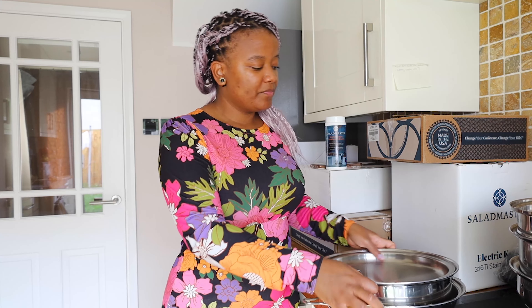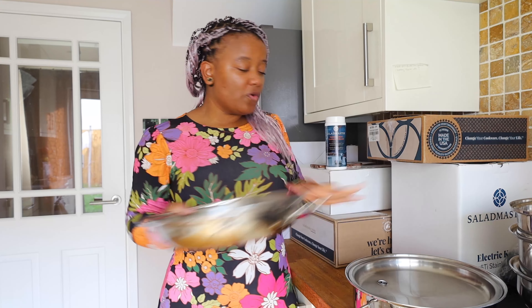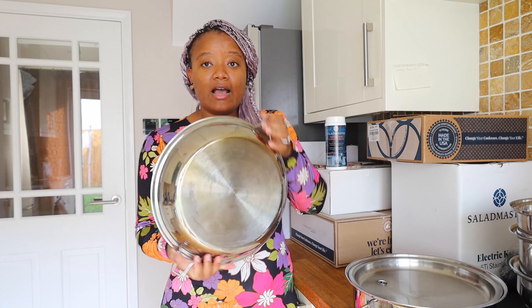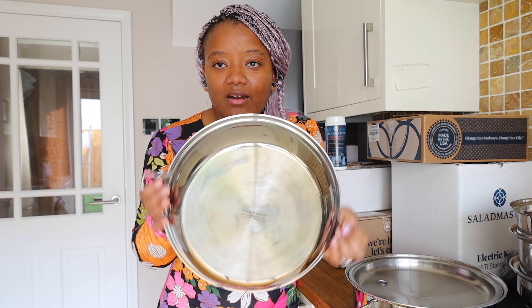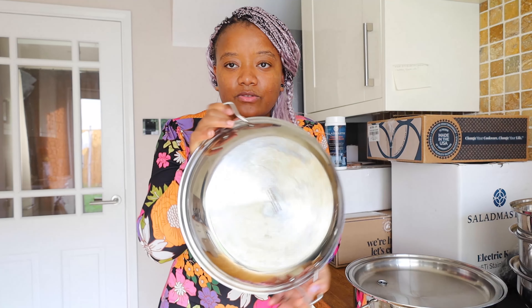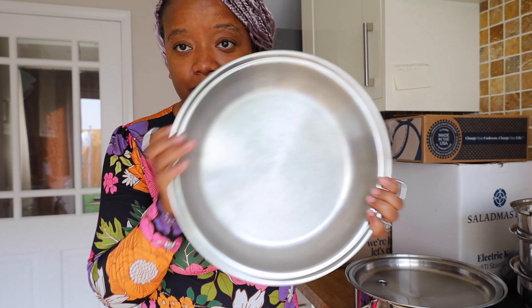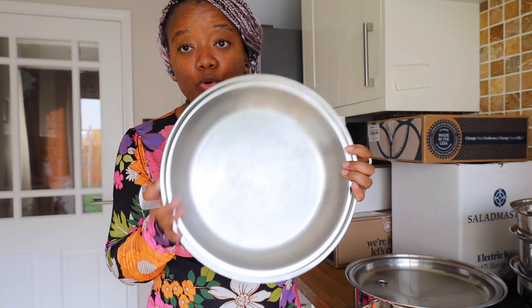And then here I've got a bigger pot. These are the pots where I can make a chicken stew — that's a 12-inch. And this is also a 12-inch frying pan. As you can see, it's gotten darker because I cooked this on a gas cooker, and this is, like, after a few uses — that's how the pot looks.